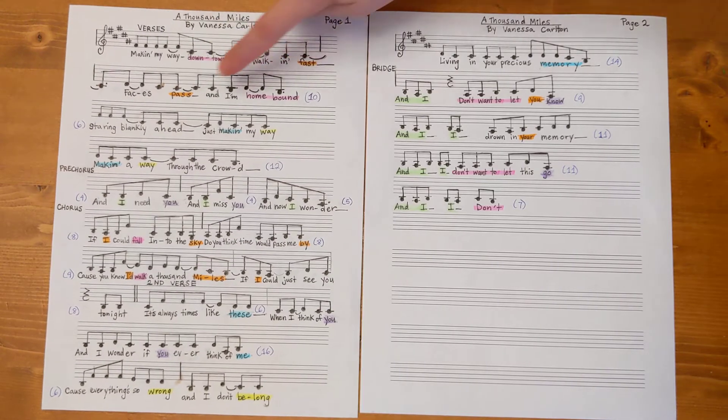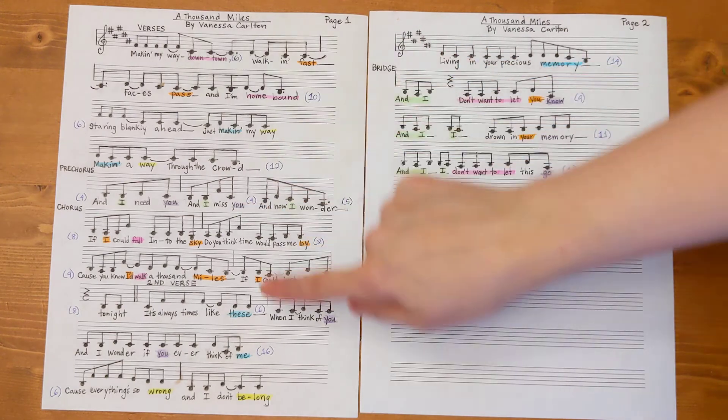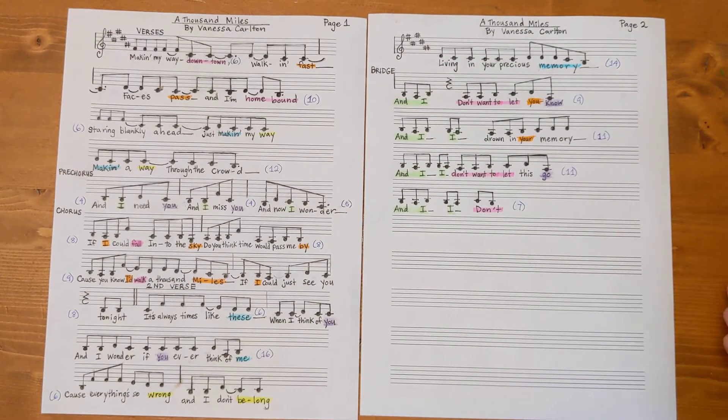I've tried to kind of do the same rhyming words in the same colors, but I had limited colors so obviously later on I reuse some of the colors. You can kind of get a sense of how it rhymes and how the internal rhymes work. I picked a bit of an older song.